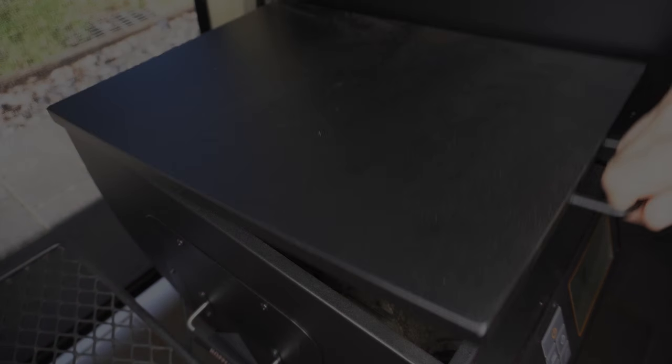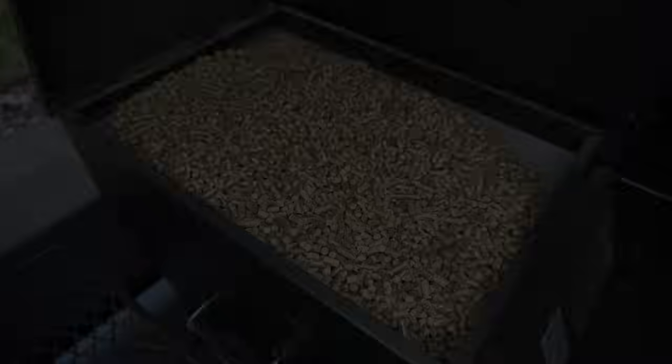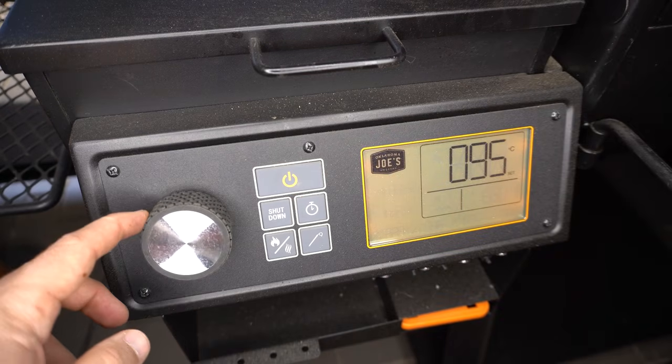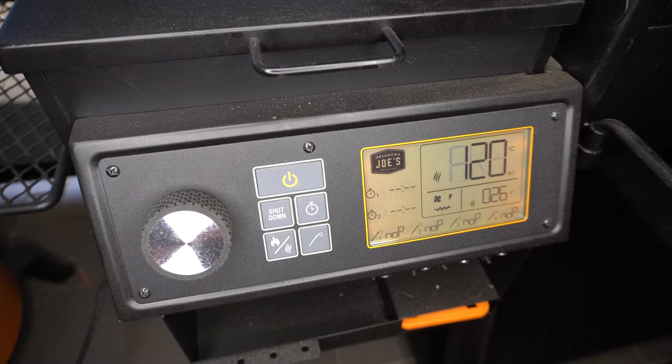Welcome back everyone. In this video I'm going to show you how to make barbacoa tacos. We're going to be using our pellet smoker today, so we'll open the lid to our hopper and fill it up with pellets. Then we'll shut our lid, turn our pellet smoker on and rotate this knob until we get to 120 Celsius or 250 Fahrenheit. This will take around 15 minutes to get up to temperature once it works through its preheating cycle.